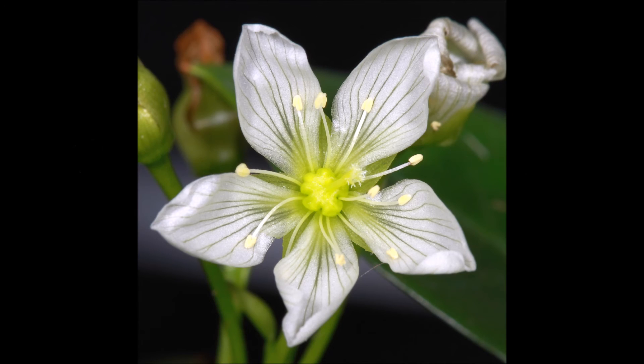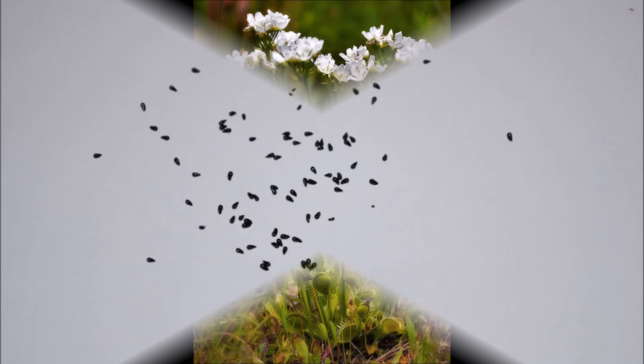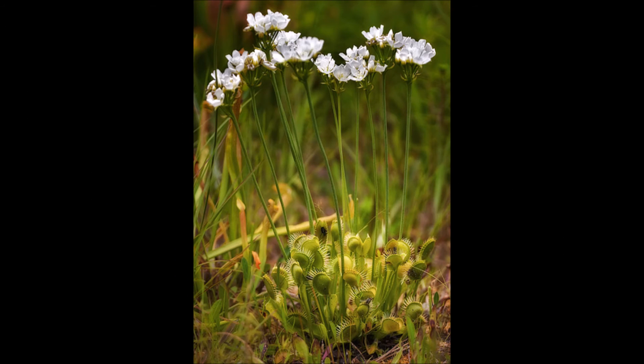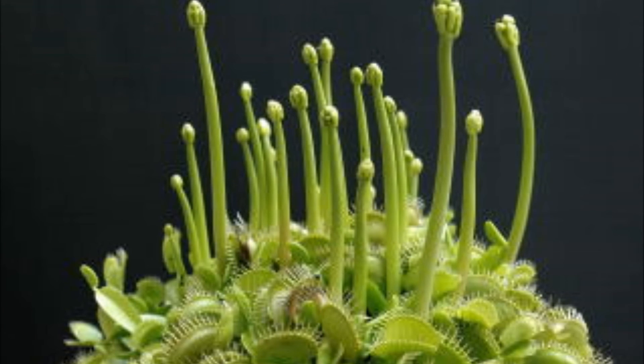The Venus flytraps do grow flowers. The flower produces seeds which they drop around themselves so new Venus flytraps can grow. The Venus flytrap flowers are described as green swamps. This picture shows the Venus flytrap flowers before they bloomed.